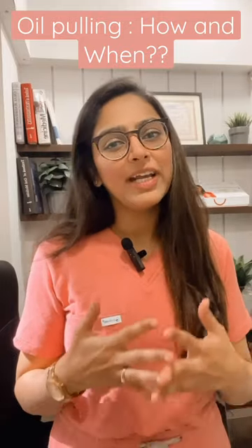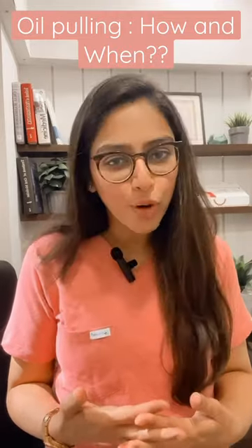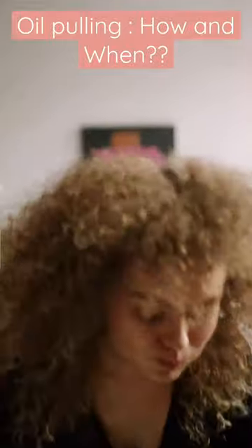Don't forget to do it for at least 10 minutes, and most importantly, don't forget to rinse with lukewarm water after you've done your oil pulling.